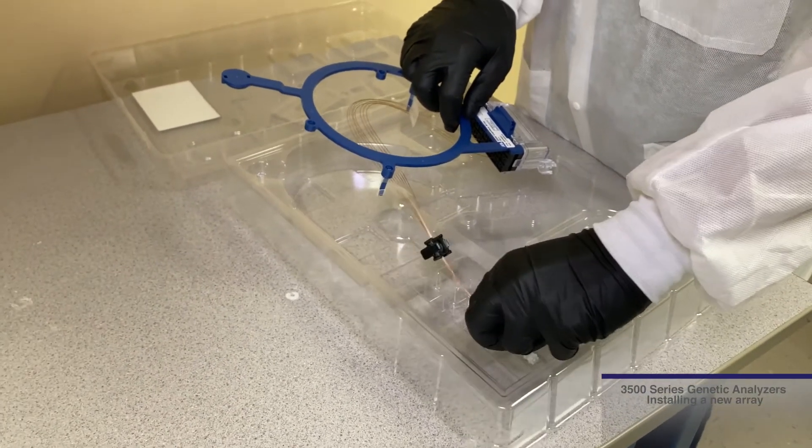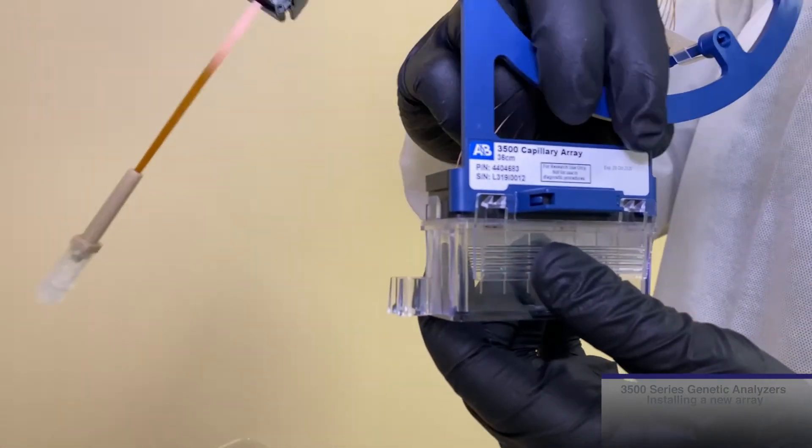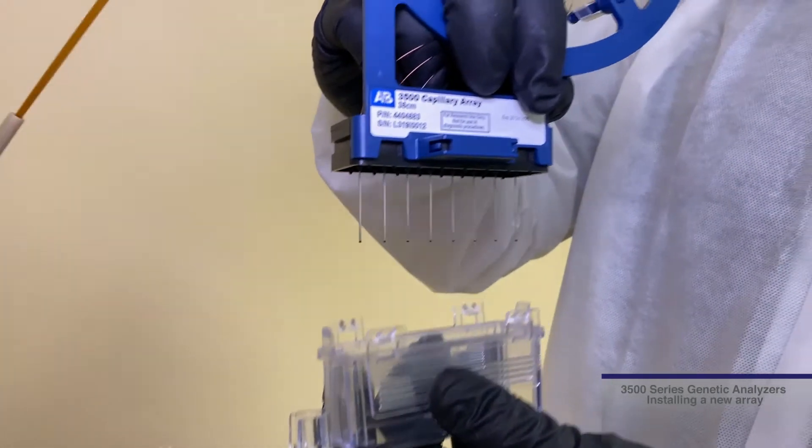Remove the new capillary array from the packaging. Using two fingers, press down on the plastic clips to remove the electrode cover from the header of the array.